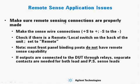When using remote sensing, there are a couple of things to do correctly. First, make sure the sense wire connections are correct — plus sense to plus output and minus sense to minus output. Also check if there is a remote/local switch on the back of the unit and make sure it's set to remote sense.